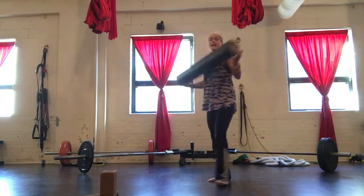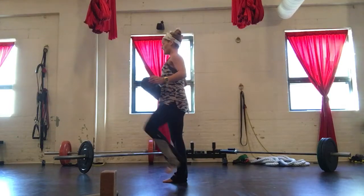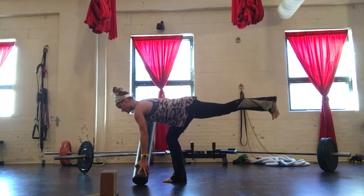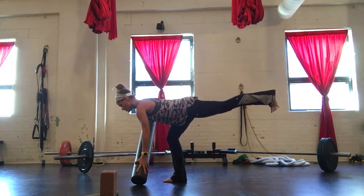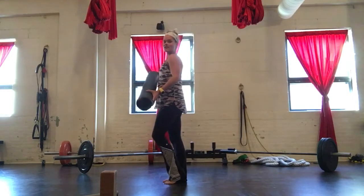Variation number three — everybody's going to have a foam roller nowadays. You're going to stand on that right leg and reach down, pressing into the floor. I'm reaching back with the left leg, shoulders on the back, and then coming to stand. Reach, hips square, shoulders on the back, and stand.